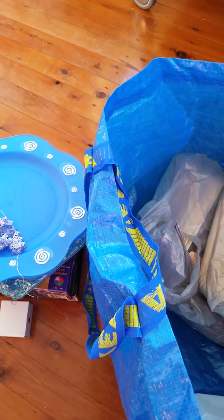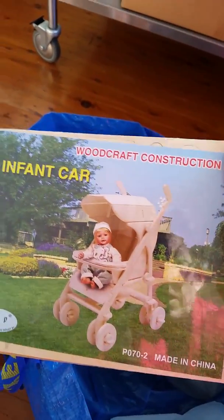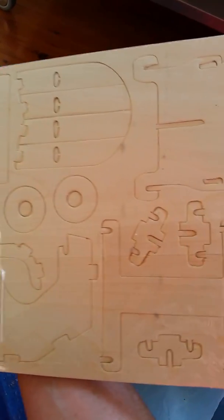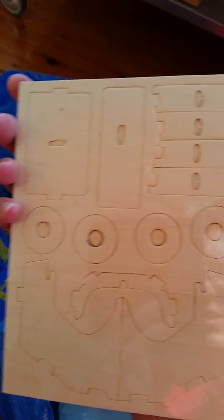And in here, as you can see, I've got a whole bunch of these, because these are woodcraft construction pieces — all of these kind of laser-cut pieces that are already pre-done.